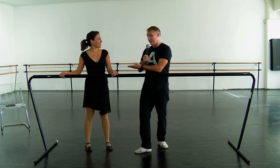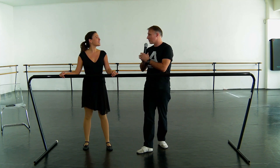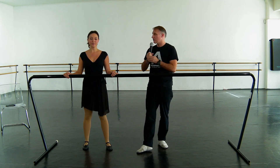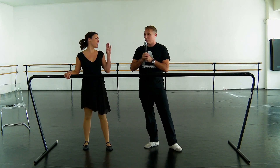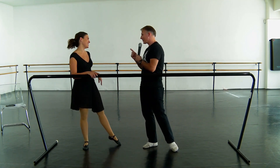She is an actress and a singer, primarily. She has worked in some Disney productions, she's toured with national Broadway touring shows, and she's done some voiceover work — she did voiceover work for Toy Story 4.